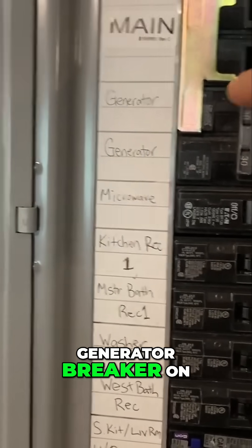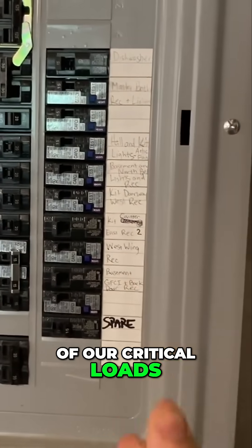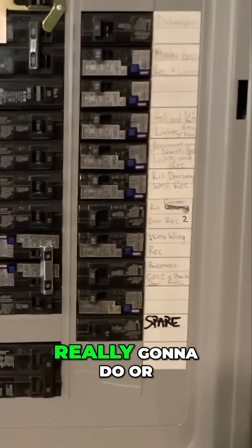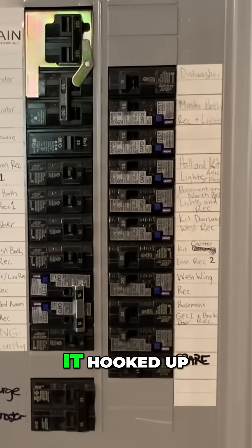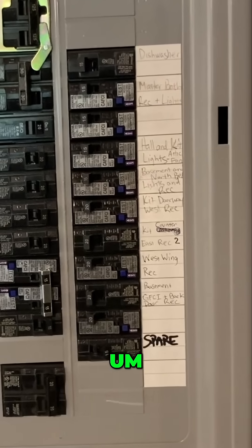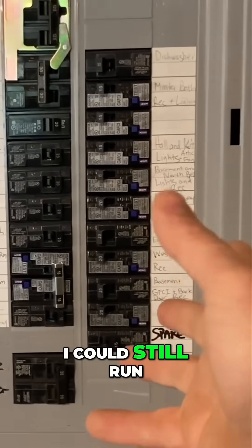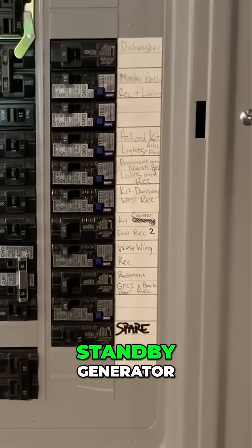By utilizing the generator breaker on the main off, we would run all of our critical loads here off of the generator directly. Not something that I'm really going to do or foresee using in the future, but I already had it hooked up. So to me, that's just an extra form of redundancy where, worst case scenario, I could still run my critical loads panel directly from my cheap standby generator.